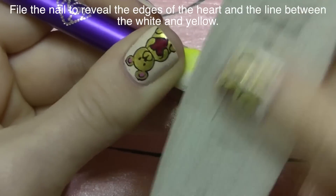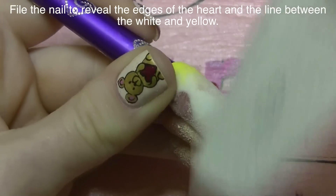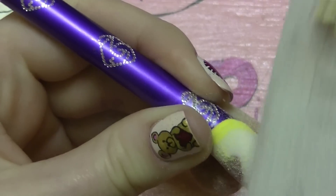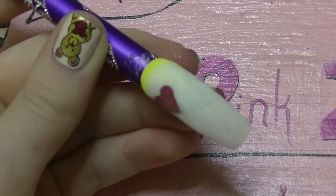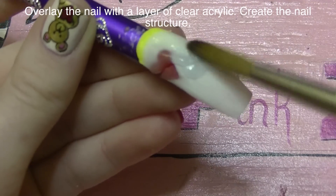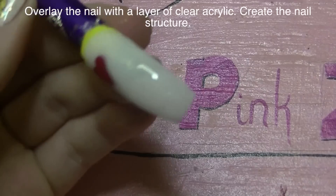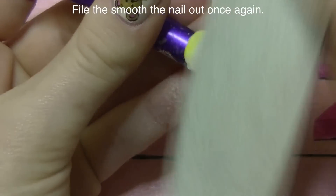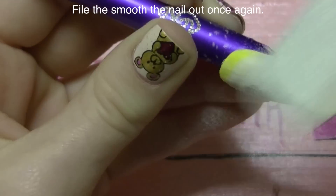Now I'm going to be filing and I'm going to use a 150 grit file. You're going to want to mainly file over the heart and then over that line between the yellow and the white, to reveal all of those lines that may have gotten covered up with another color. Now I'm going to be encasing the nail with a layer of clear. The clear is going to add some strength, glue all of these different sections together, and it's going to be where you build your nail structure and make it smooth. File it once again and then buff it with a nail buffer.